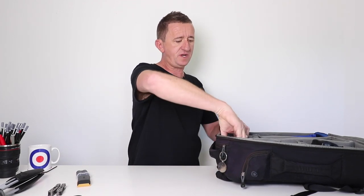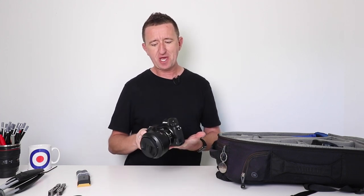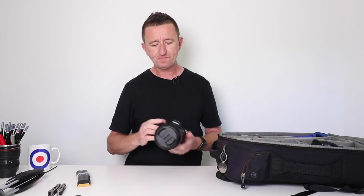Now let's get into the main compartment. The first thing I want to pull out is my main camera at the moment — this is the Nikon Z6, a full-frame mirrorless camera. I've had this camera for just a few weeks, and I'm so busy doing courses, workshops, and putting these videos together that I haven't used it as much as I'd like. But what I've seen so far has blown me away. It's also my first full-frame camera — I came very close to buying the Nikon D850, but after having an opportunity to check out the Z6 beforehand, I was sold. It's an absolutely fantastic camera, and on it I've got the 24-70mm lens.